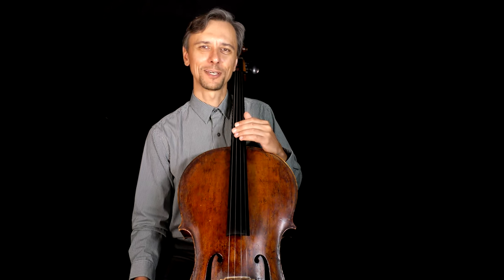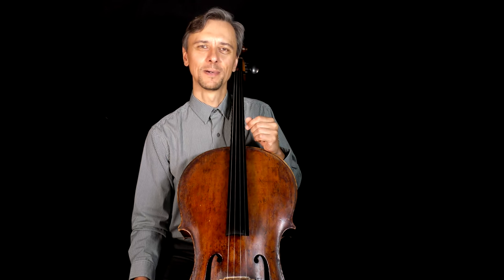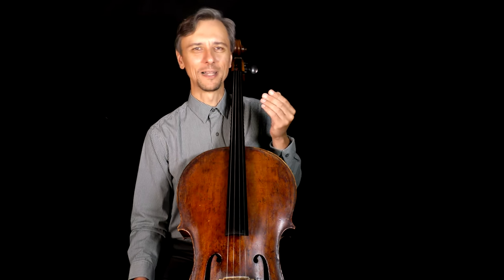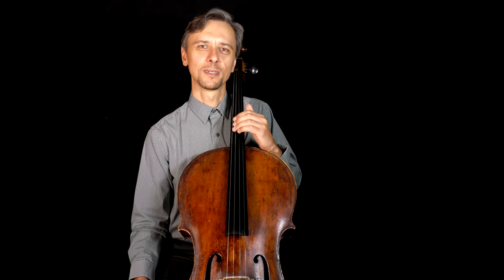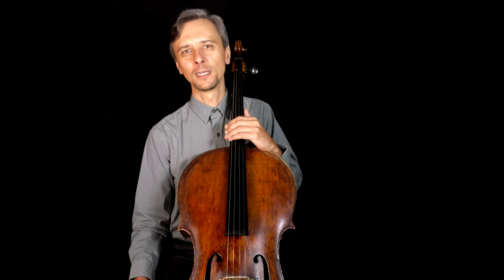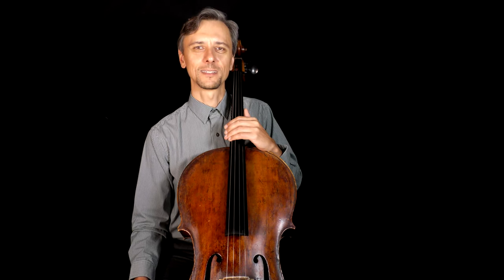So, brace yourself, be patient, and when you repeat those exercises — all twelve of them — many many times, you will notice that your fingers will get stronger. You will not grow big muscles, but you will definitely notice that coordination will become so much better, and you'll thank yourself in the future working on Haydn or Saint-Saëns concerti.